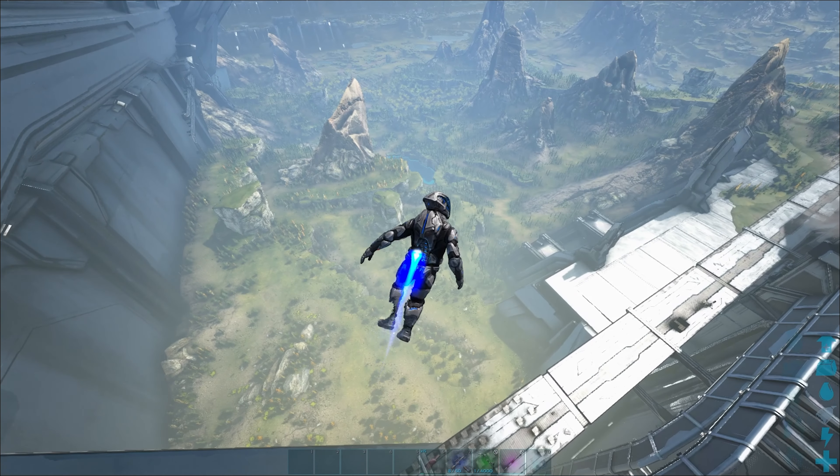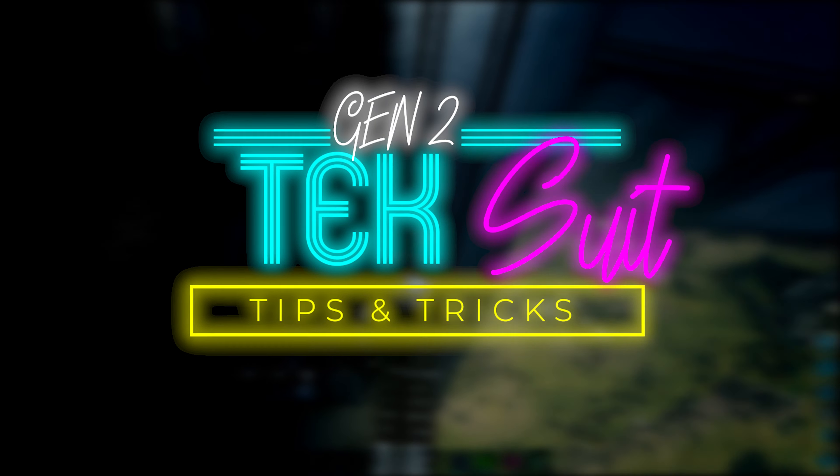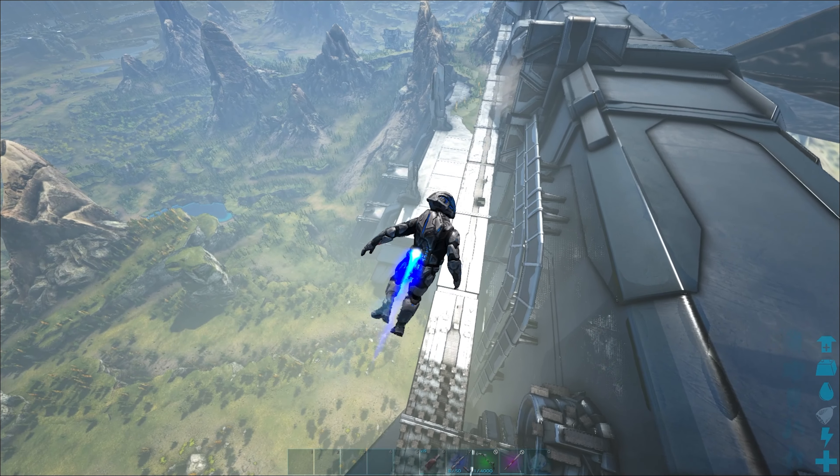What's going on guys? In this video, I'm going to share some tips and tricks you may not know about the Federation tech suit that you get when you start out on Genesis Part 2 in ARK.